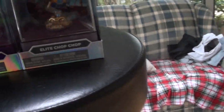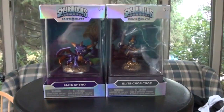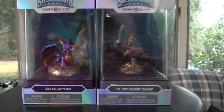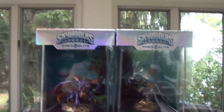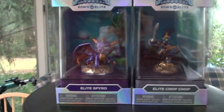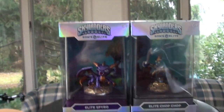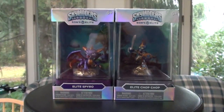So there you have it — Eon's Elite wave one: Spyro and Chop Chop. Gameplay is going to be coming soon, along with a path guide and maybe some battle mode. I'm curious to see how they duel it out. I do not know prices — I believe they're going to be either $20 or $30 a pop. Store-wise, I'm going to say Toys R Us, but I'm not sure. Stay tuned for more on that in the future. Thank you for watching everyone, stay tuned, and God bless — bye!